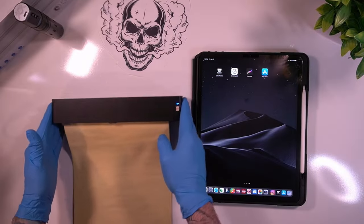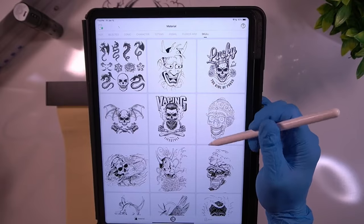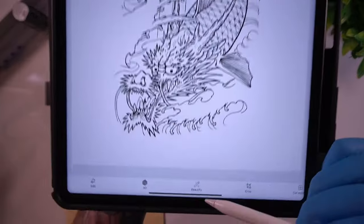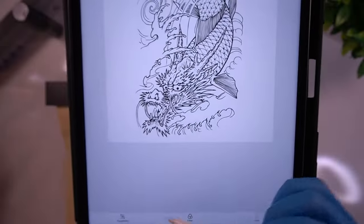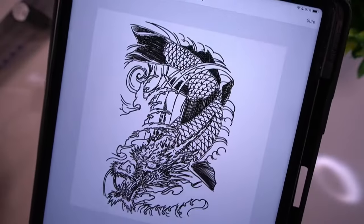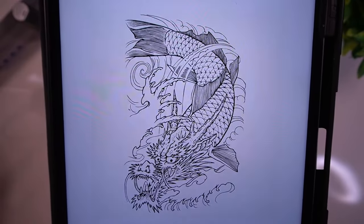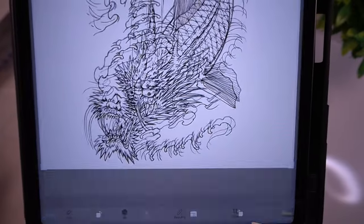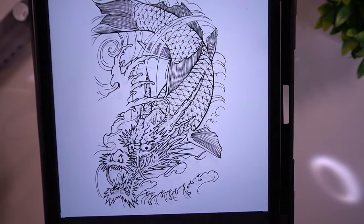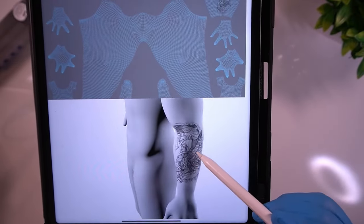The app has a large catalog of pre-drawn designs you can use, or you can upload any of your own images from your device. Using the app you can edit your design in many ways: change it to grayscale, sharpen it, change the contrast, saturation, and brightness. You can apply filters including a sketch filter that will automatically stencil your tattoo. You can rotate and resize the image, view it on a virtual page with tape measure guides for exact dimensions, and there's even a 3D reference mode where you can preview your tattoo design on a 3D model.